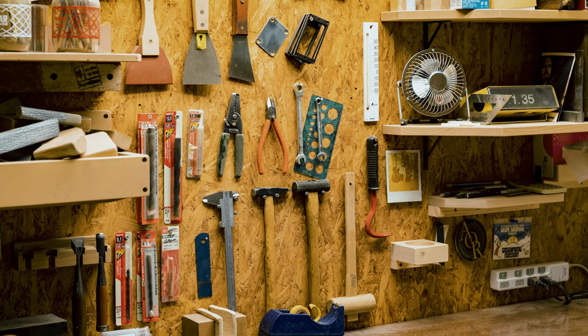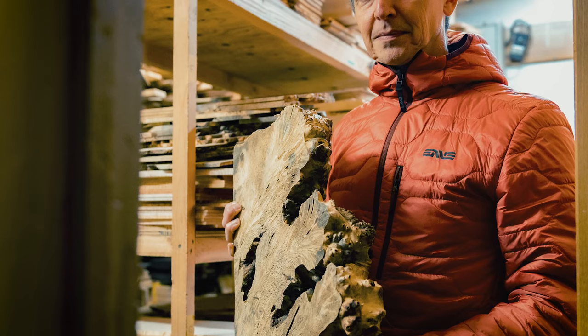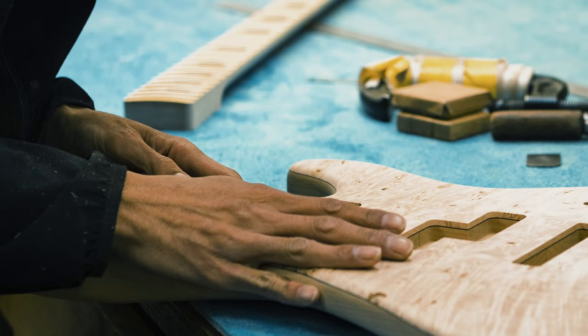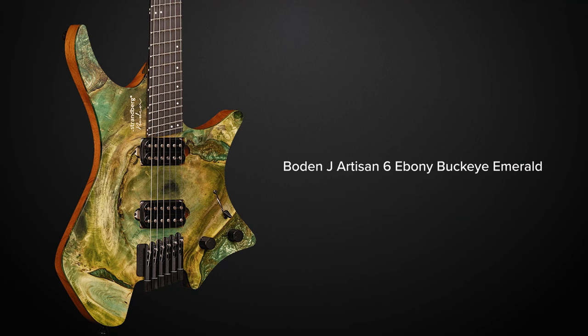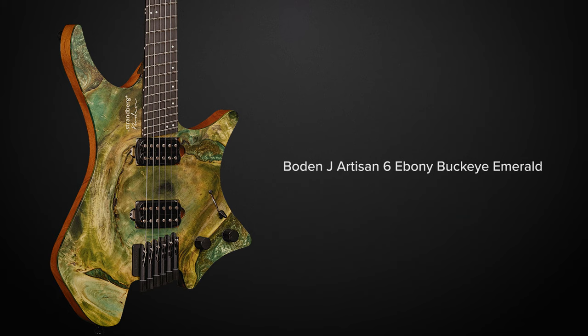I also want to mention something that I learned recently when talking to Sugimoto-san: the role that Strandberg guitars plays within Sugi guitars. Their production is very traditional — they cater to a traditional guitar market — but by injecting small batches of Strandberg guitars they keep challenging their own staff, and it makes their work a little more interesting than just building high-end traditional guitars. So we're honored to fill that function within Sugi guitars, and the results are of course stunning.